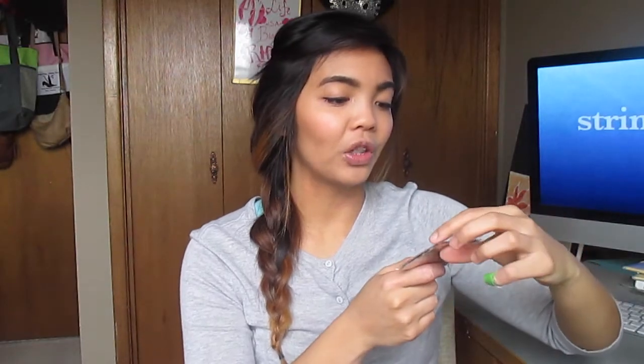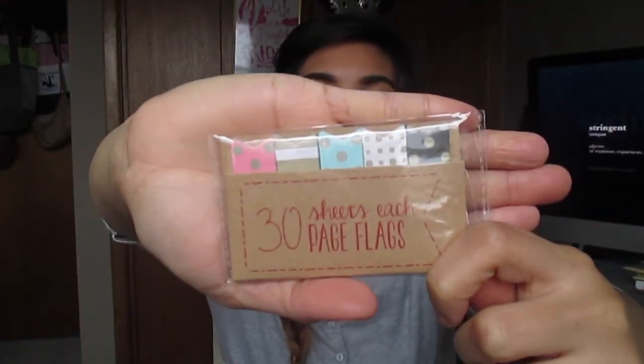The next item I picked up — and you can't find this at Dollar Tree — it says 30 sheets, each page flags. Look at the print: pink and gold polka dots, gold and white stripes, aqua and gold, gold and black — those really popular colors right now. I only picked up one because I just have to figure out where I'm going to use it. I can put them in my books, in my drawing books, in the books that I'm reading. The list is endless.